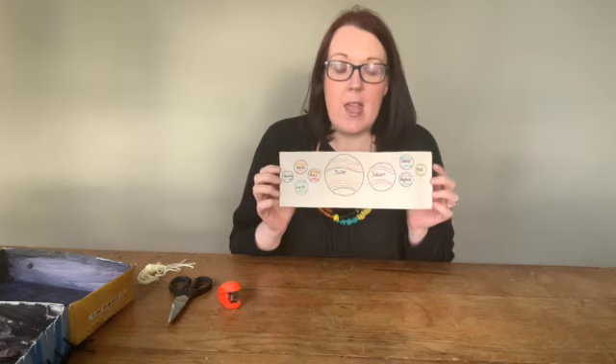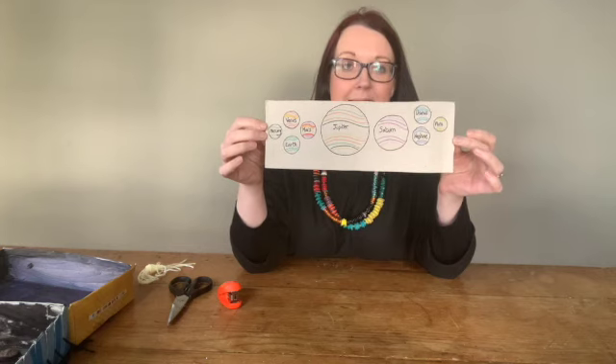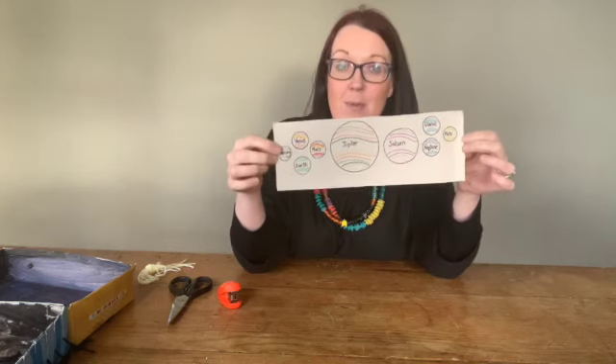Draw out all of your planets that you're going to need. I've drawn them all out here, as you can see, and I've written the name of each planet and also drawn on some colours so I know what colours to wrap around each planet.